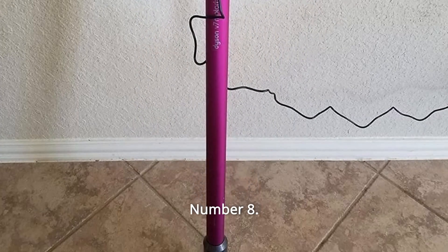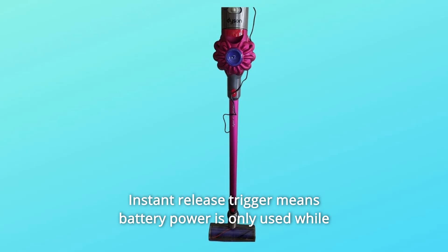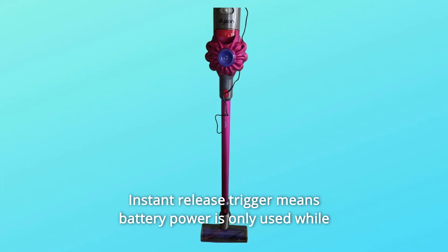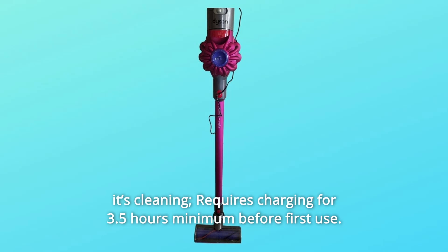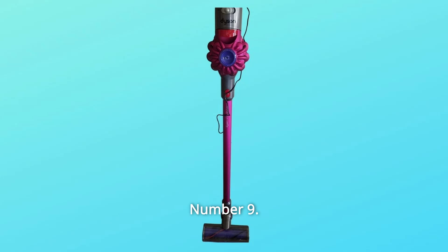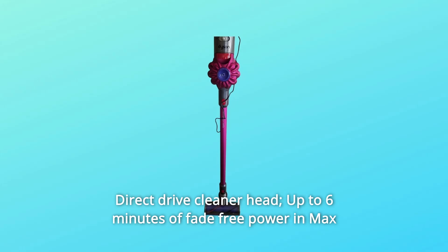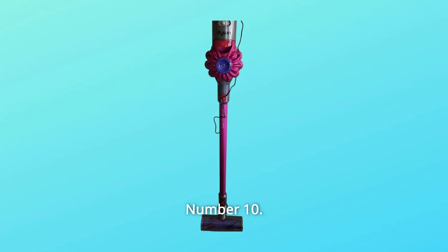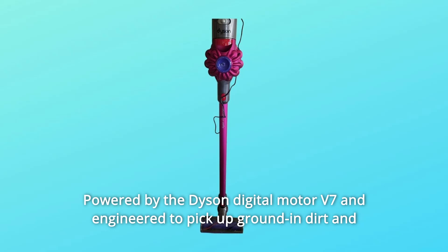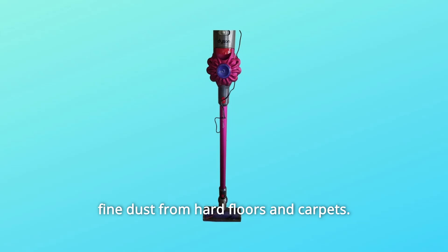Number 8: Lightweight and versatile for easy home cleaning. The instant release trigger means battery power is only used while it's cleaning. Requires charging for 3.5 hours minimum before first use. Number 9: Direct-drive cleaner head — up to 6 minutes of fade-free power in max mode, driving stiff nylon bristles into carpets to capture deep-down dirt. Number 10: Powered by the Dyson Digital Motor V7, engineered to pick up ground-in dirt and fine dust from hard floors and carpets.